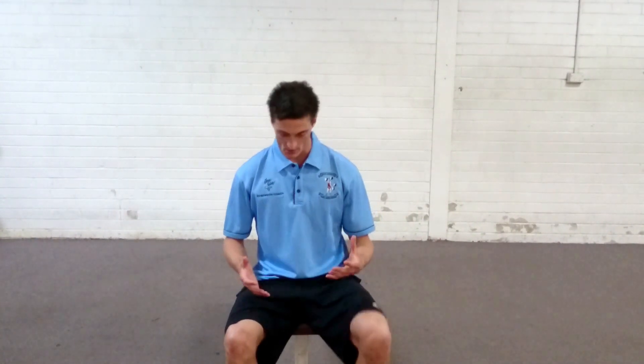The way you're going to set it up is you're just going to start seated with your feet shoulder width apart and an upright torso. For this one I want you to try and keep your big toe, your little toe, and your heel flat on the floor.